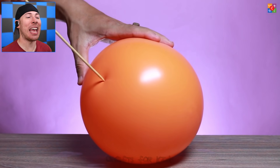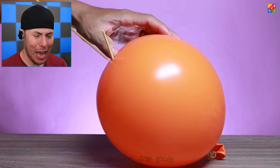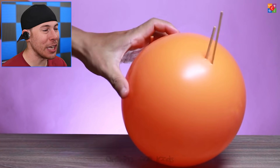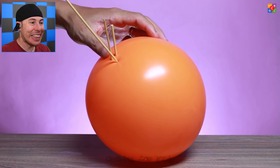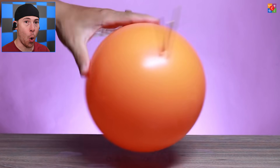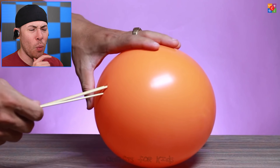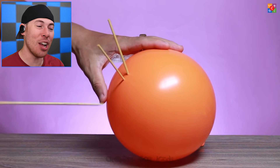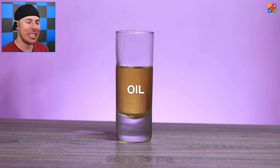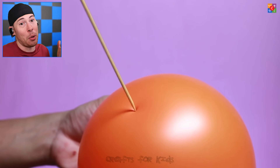Or even this giant wooden stake that you can see clearly goes in but doesn't pop the balloon. How is that possible? It's pretty simple — we do this by two methods. One, the stick is actually covered in oil, allowing us to put it in the balloon very simply. The other part is simply putting it at an angle that allows the balloon to have enough rubber elasticity for the stick to go in.